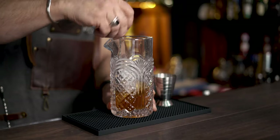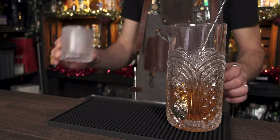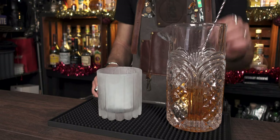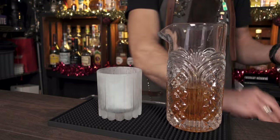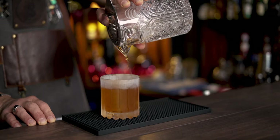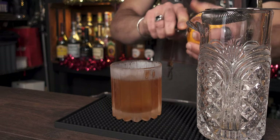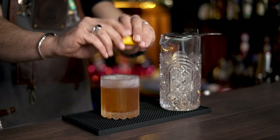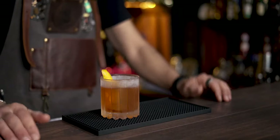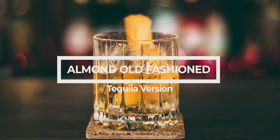Give it a good stir. We're going to serve in a nice frozen old-fashioned glass over a large cube of ice, garnished with orange zest. Use a strainer — wonderful gold color, just fantastic. Express a good orange zest to extract the oils on top, rim the glass, and drop the orange zest inside. This is the Maple Rum Old-Fashioned. Cheers!